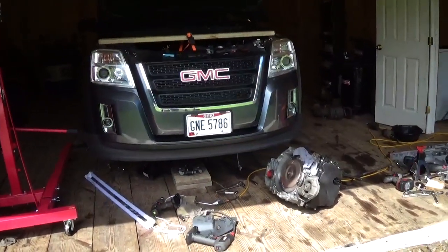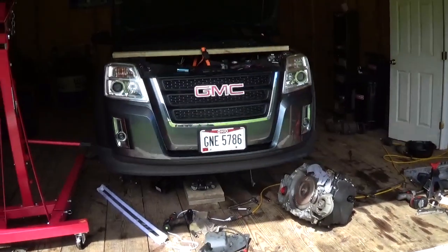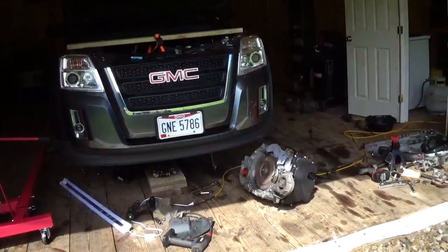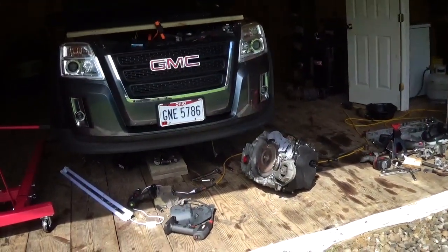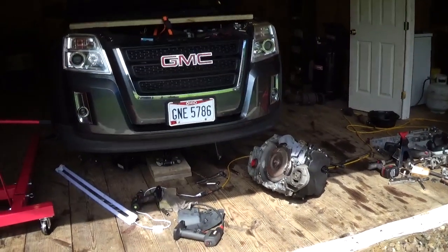How's it going guys? In this video we're going to talk about removing the all-wheel drive from this GMC Terrain. I'm actually going to put a front-wheel drive transmission in it, so it's just front-wheel drive only, but I thought I would do some experimenting with it through the process.